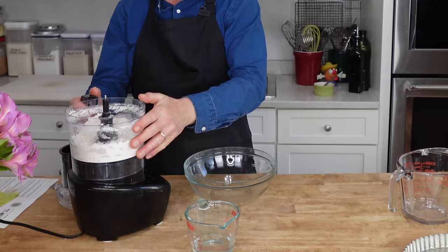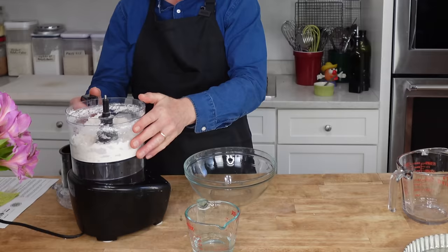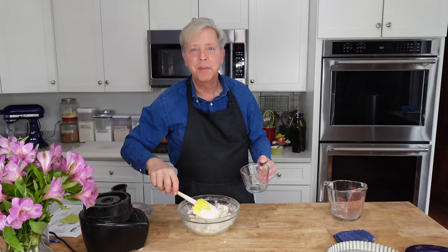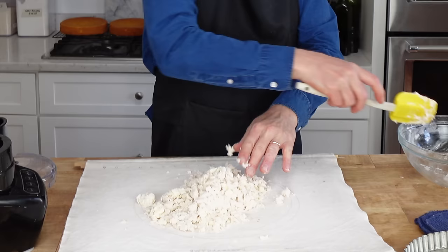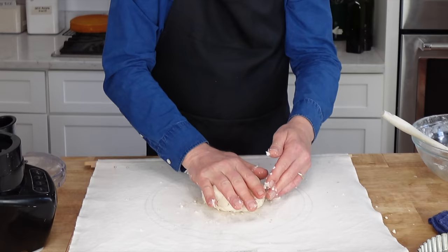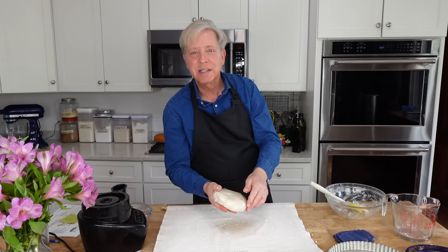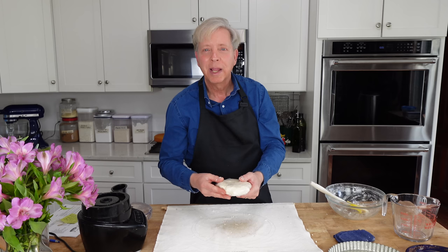Pulse the machine a few times to break up the fat. Transfer the flour mixture to a bowl. Add one-third cup or 80 mils of cold water and stir to combine. If the mixture seems overly dry, just add a tiny amount of extra water. Gather the crumbly dough into a ball and then flatten it into a disk. Wrap it in cling film.